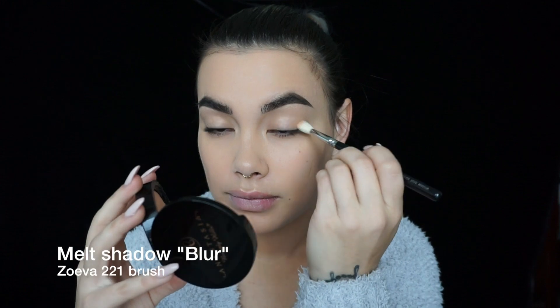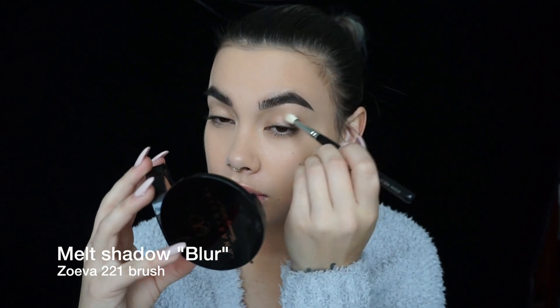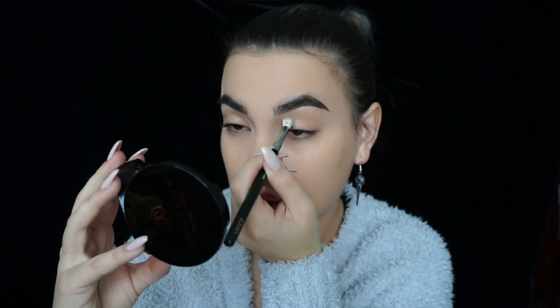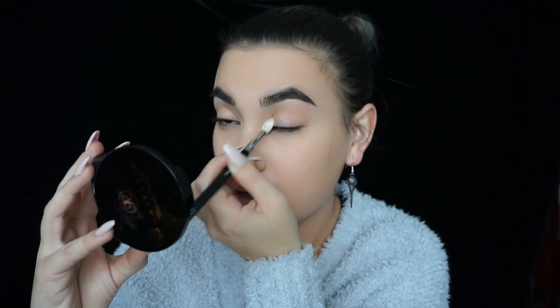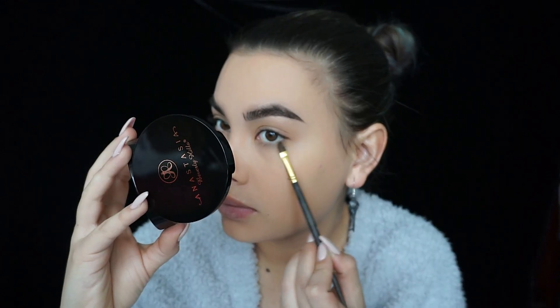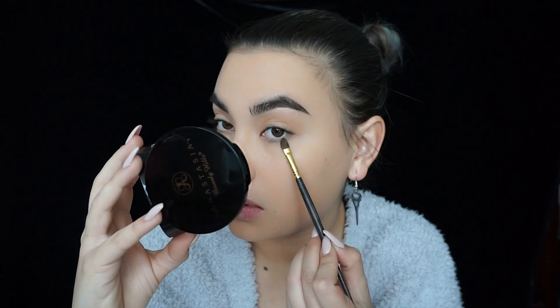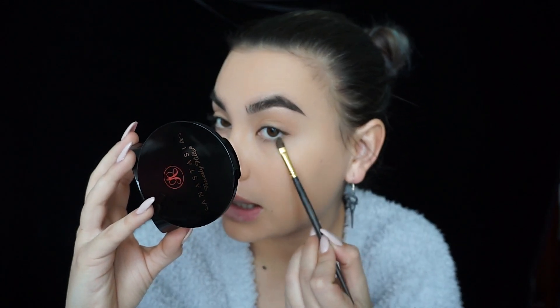I'm going to use this color blur shadow with my Suave 221 blending brush and do my crease, starting at the outer corner and inner corner because we want the center to be the highlight. For the bottom, I'm using my Smith Cosmetics 253 brush, still using that blur shadow, doing my under eye at the outer and inner corner only.